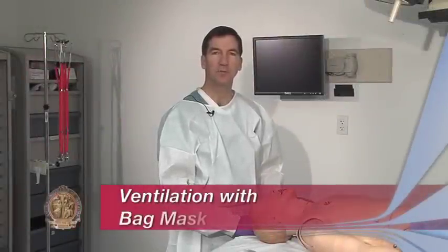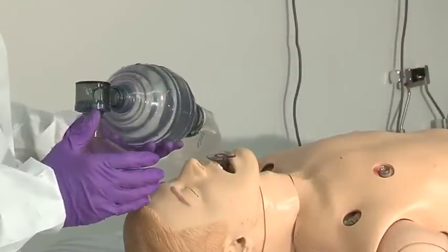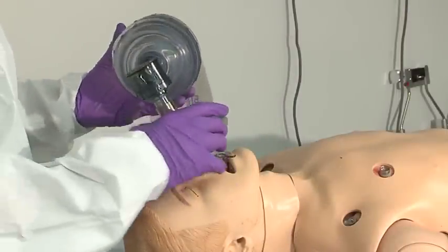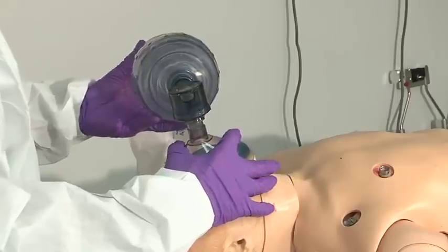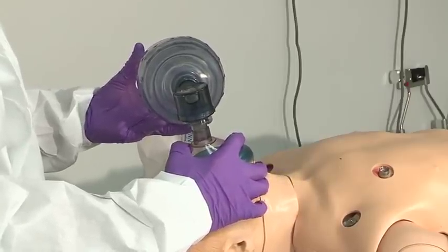Providing oxygen for the trauma patient is a critical concern. One of the easiest ways to do that in the resuscitation area is with the bag mask device. In this patient, I've already placed an oral pharyngeal airway. I make sure that my mask is fixed comfortably over the mouth and nose, and then I get a good seal by grasping the mask and securing it by holding on to the mandible.